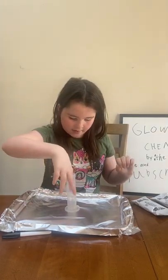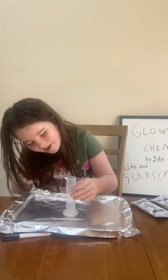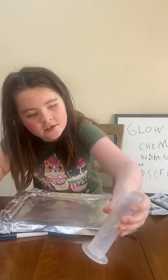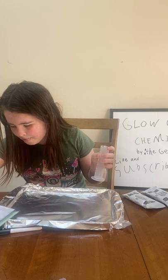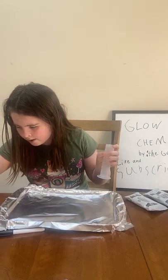This is supposed to be a measuring cup. I don't know what else we're supposed to use this for, but I'm just going to use this.